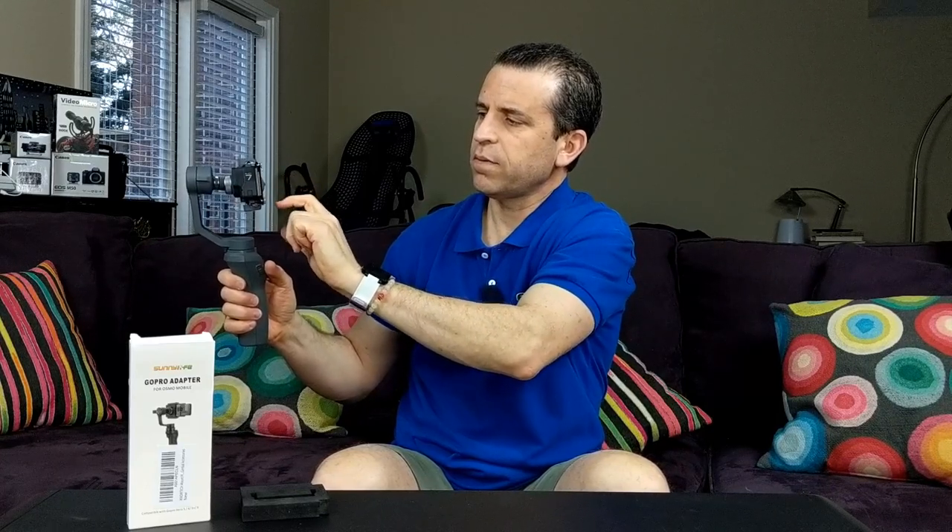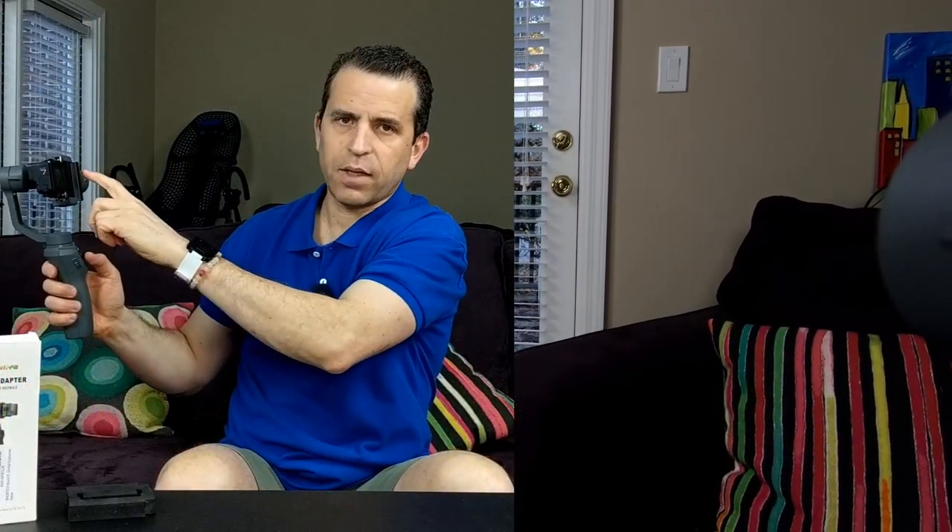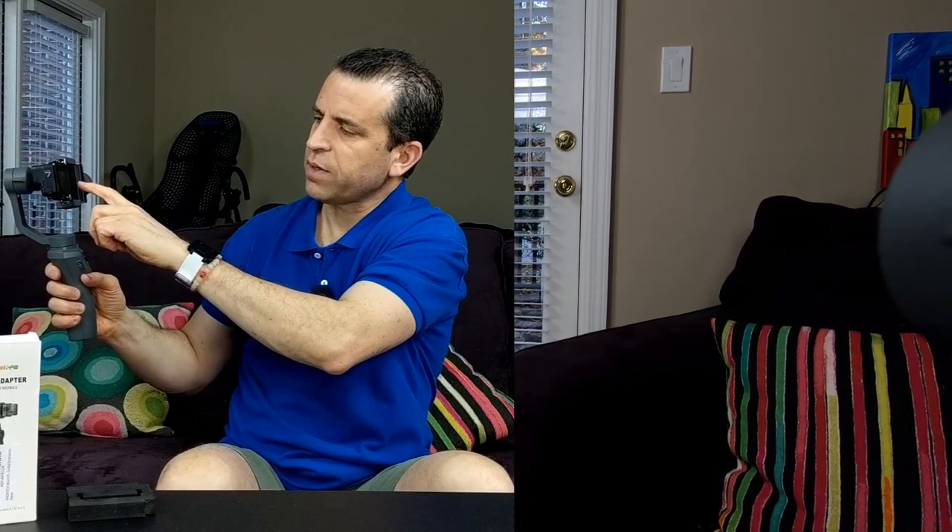I'm going to go ahead and turn it on and shoot some video. I have it set to linear mode. When shooting video you can see on screen that this part of the Osmo Mobile 2 is showing up in the frame — and that's on linear. That is a problem in itself.